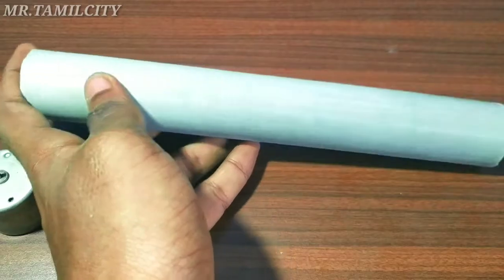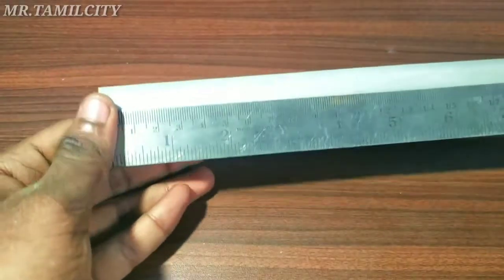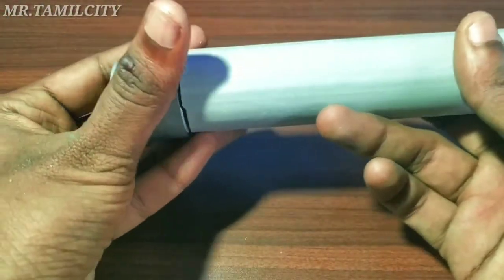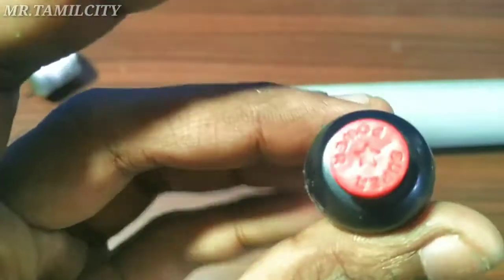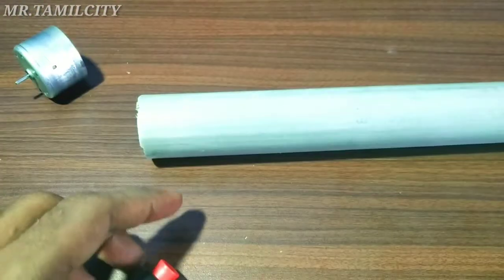First, we have a PVC pipe. We will use this PVC pipe — it'll be done with a PVC pipe and a press switch.